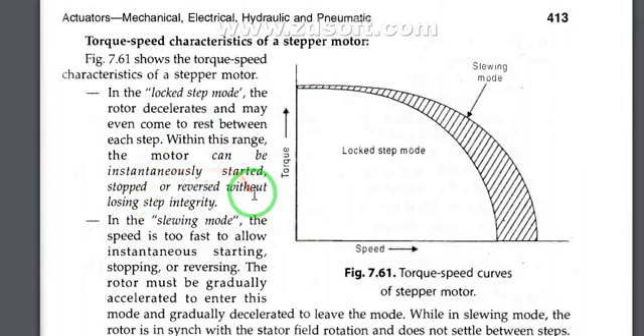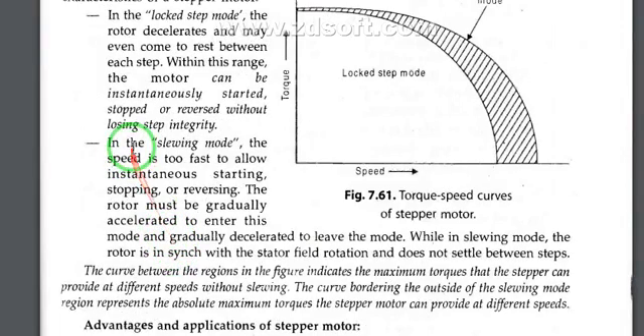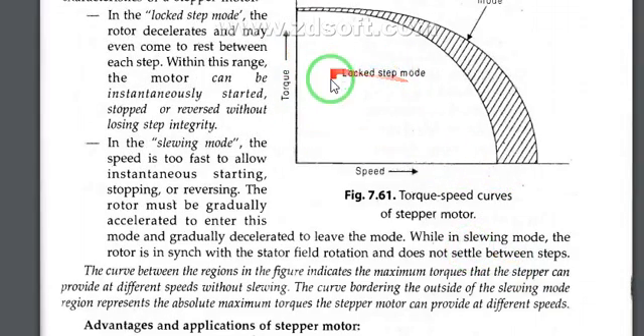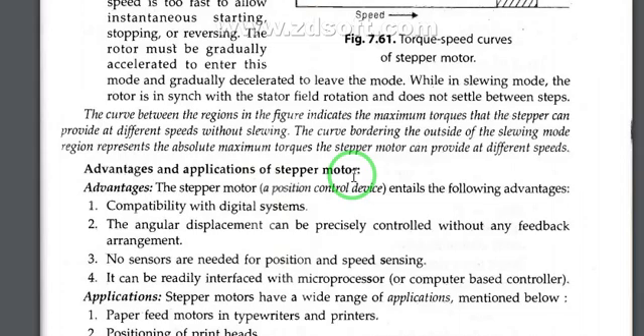In the slewing mode, the speed is too fast to allow instantaneous starting, stopping, or reversing. The rotor must be gradually accelerated to enter the mode and gradually decelerated to leave the mode. While in slewing mode, the rotor is synchronized with the stator field rotation and does not settle down between steps.